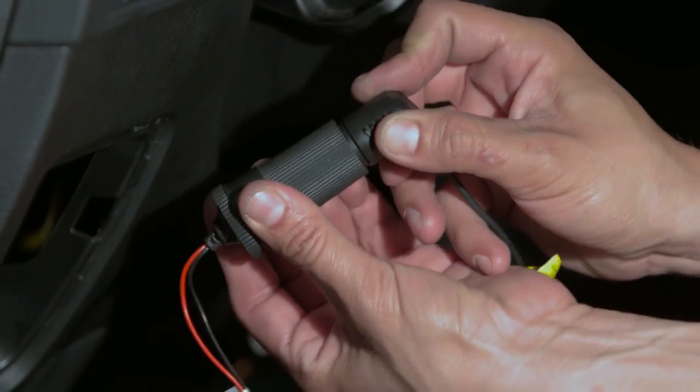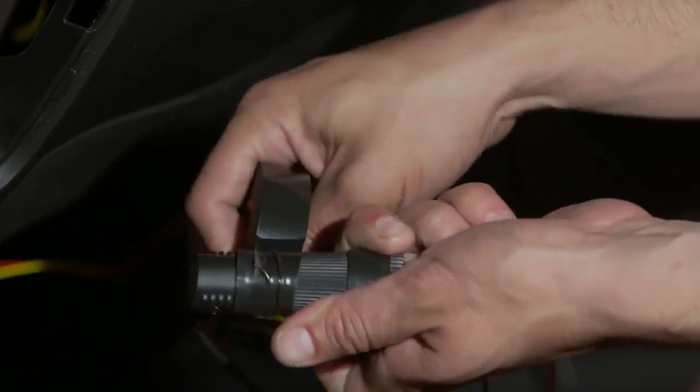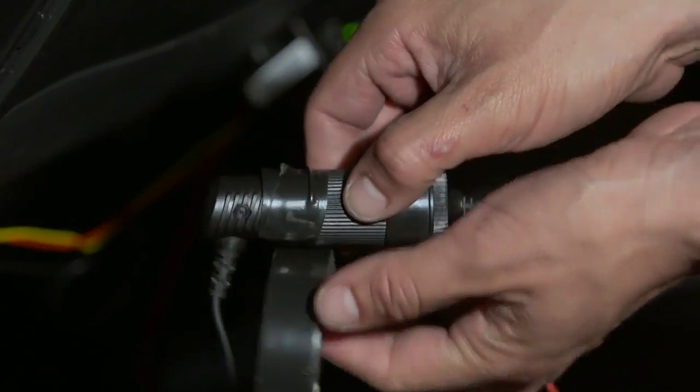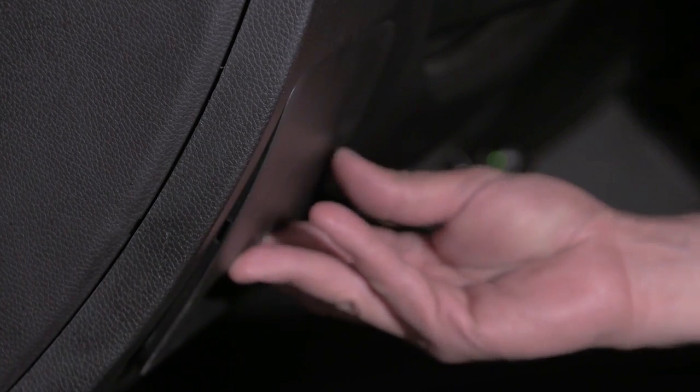Now connect the dashcam's power cord to the PMP's female socket. Secure the connection with additional tape. Arrange the wire safely. Your PowerMagic Pro is ready to work.